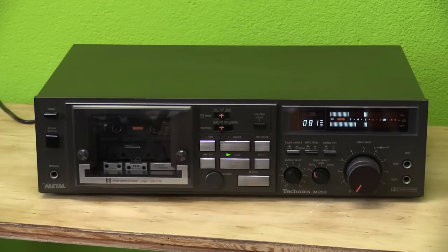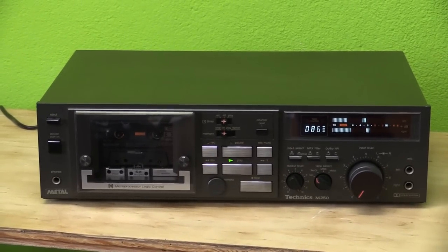Hello there YouTubers. I just wanted to get this documented before it leaves. This is the Technics Model RS M250 cassette deck from the early 1980s. As you can see, there it is playing back a cassette.